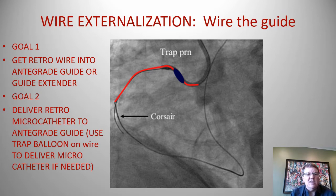This cartoon shows the retrograde micro catheter and retrograde wire going into the antegrade guide, with an antegrade balloon to trap that wire in place in order to help deliver that Corsair.